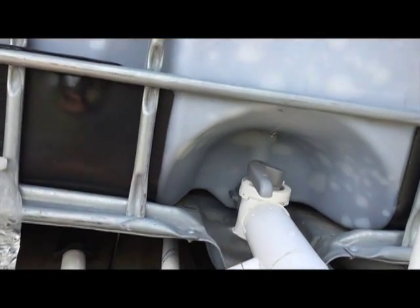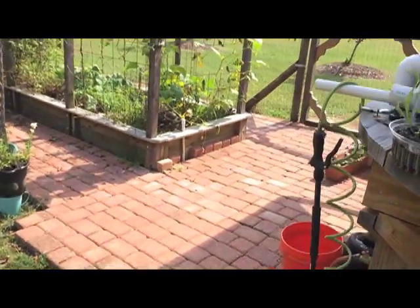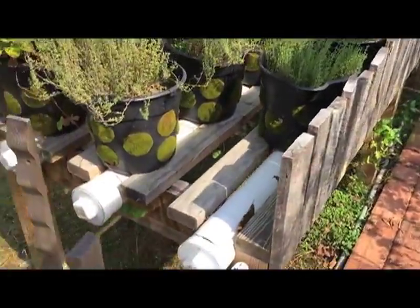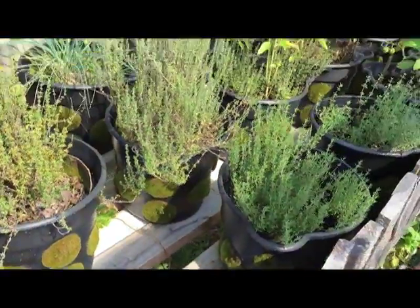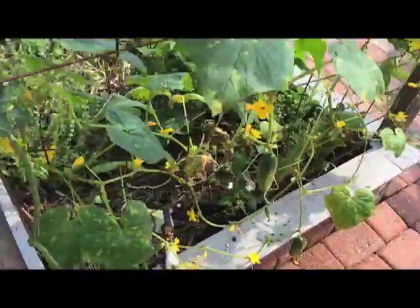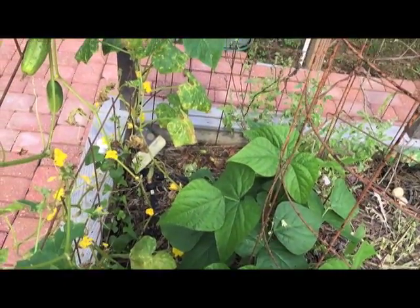Coming off of here, this goes over to a water filter — right here, up under here — and it feeds the greenhouse and also feeds both of these pipes. I'm using the grow bag system, the rain gutter grow system, and it's all on float valves. It auto-fills these pipes. If you're not familiar, go to Larry Hall's site and you'll figure out what the rain gutter grow system is.